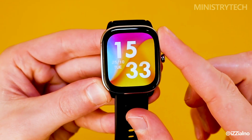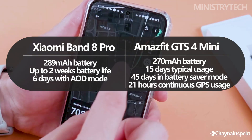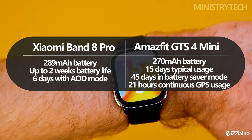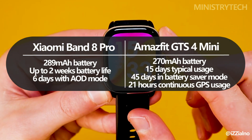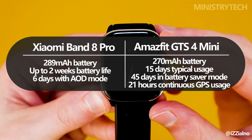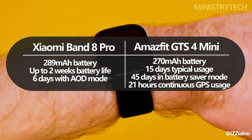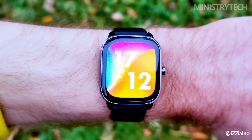With a 289 mAh battery, the Smartband 8 Pro can last up to two weeks on a full charge and six days when using the always-on display mode. The Amazfit GTS4 Mini has a 270 mAh battery, but due to its effective optimization, it can be used for up to 15 days under normal circumstances, 45 days in battery saver mode, and an impressive 21 hours while using GPS continuously.